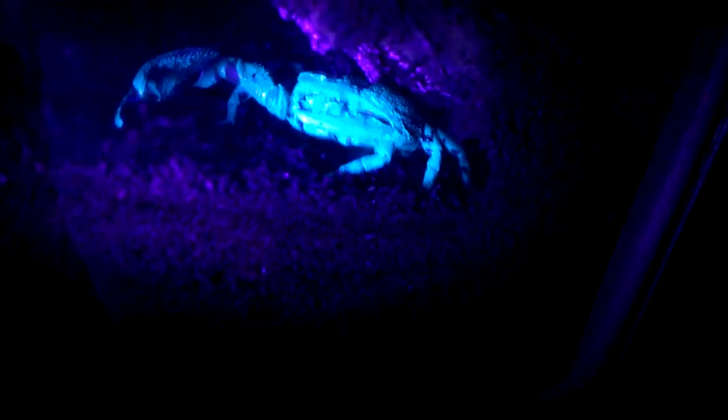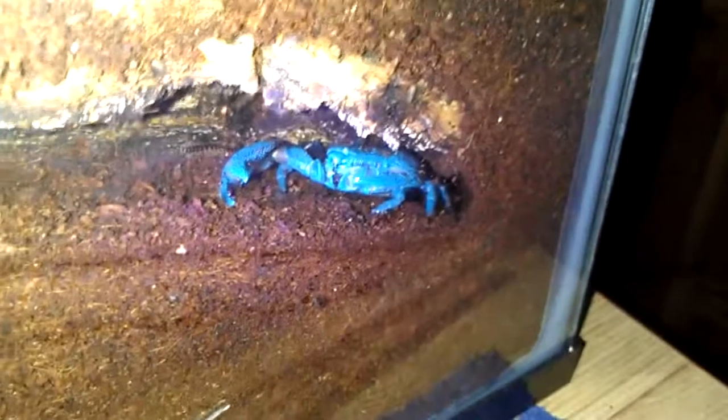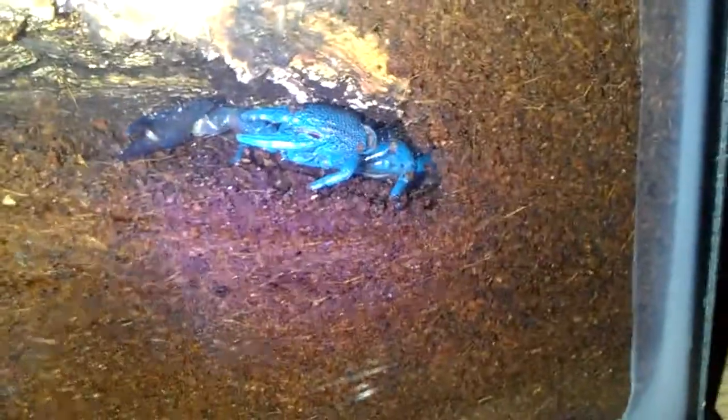Year-old emperor scorpion. Looks really cool — it looks like a blue-green color under the UV light.